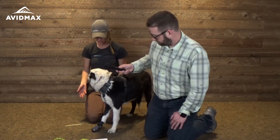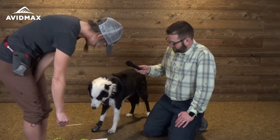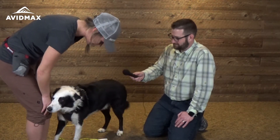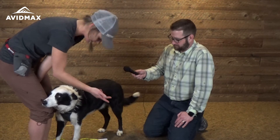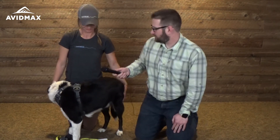The next thing we would do with Bandit is allow him to walk around and get used to the boot. Come on, Bandit! Then we'll go from there, going one boot at a time. And that is how we recommend that you fit your dog for boots.